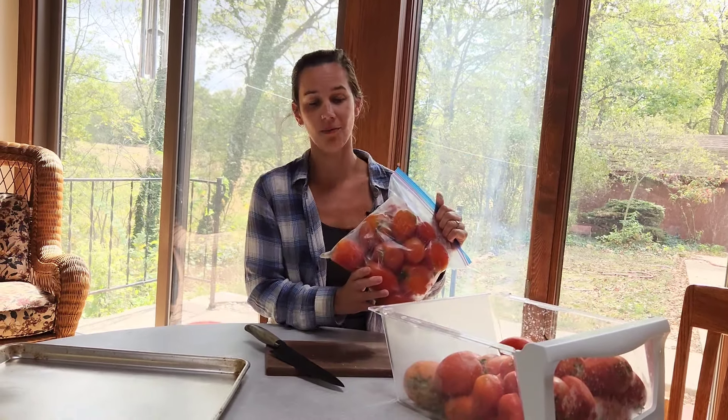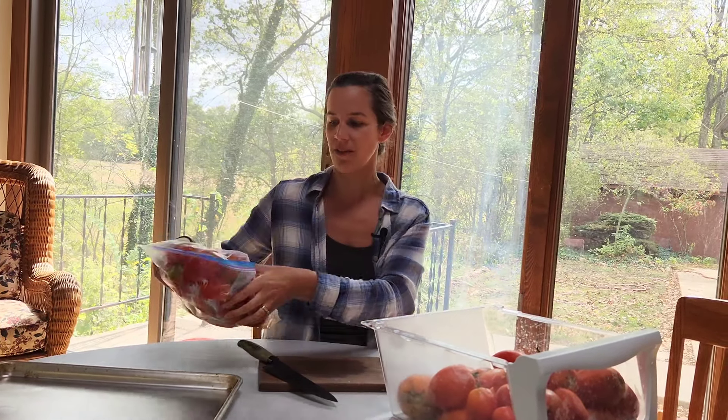We just finished with our applesauce, so now it's time to can our whole tomatoes. We've never done this before so I'm really excited to try it out and I hope it works. Right here I have a bunch of tomatoes from my garden. These were ones that had ripened already and I didn't want them to go bad, so I threw them in the freezer and just thawed them now for everything.